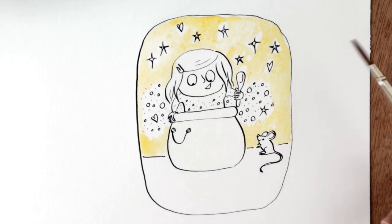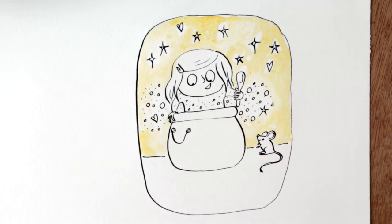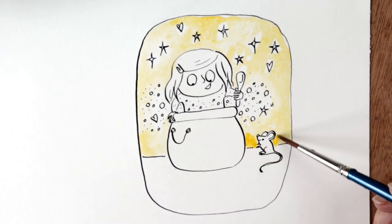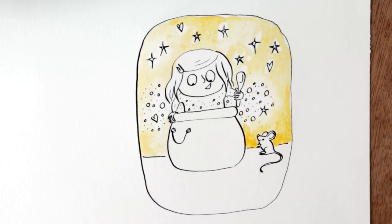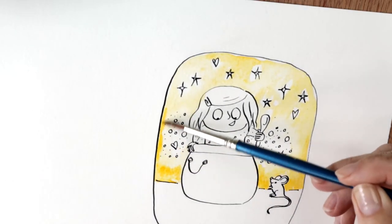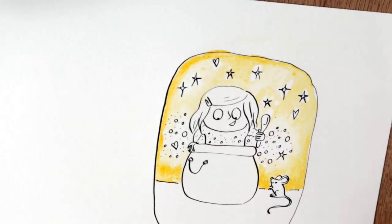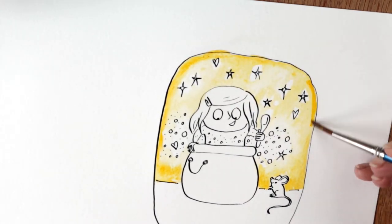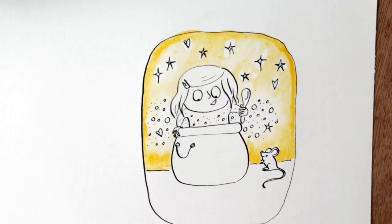"I'm so hungry," she said. "I haven't eaten anything since the day before yesterday." "Oh dear," said the kindly looking woman. "That is no good. Here, would you like some porridge?" "Oh, just about more than anything," said Hazel.